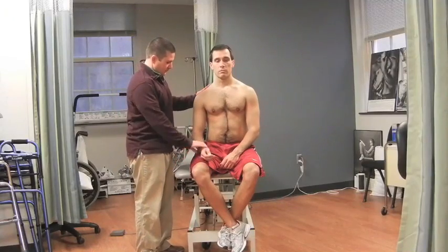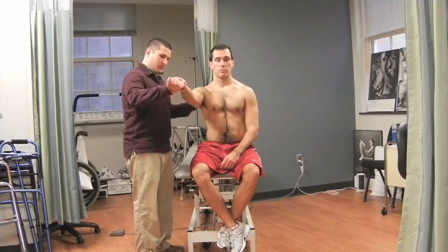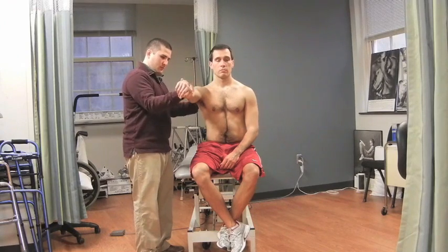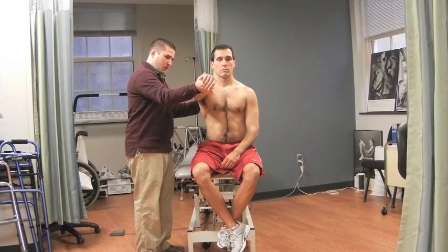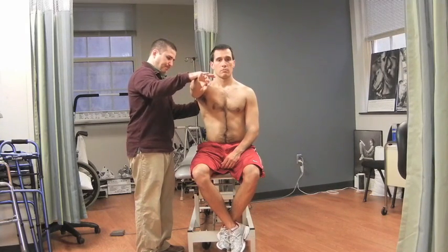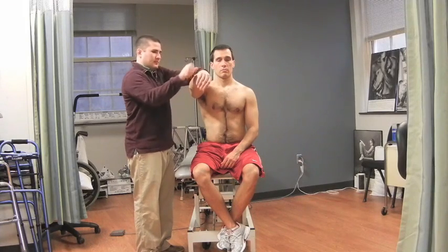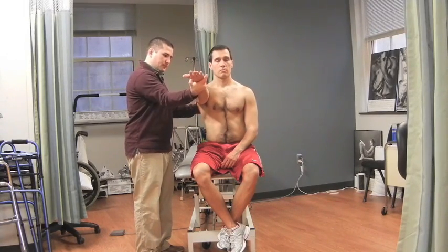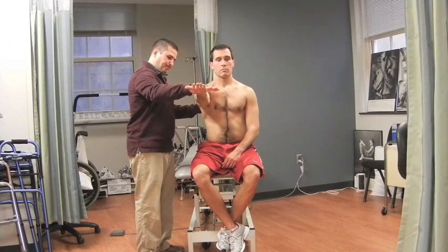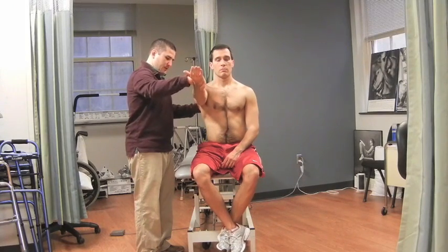The patient is instructed to stand with his or her involved shoulder at 90 degrees of flexion, 10 degrees of horizontal adduction, and maximal internal rotation with the elbow in full extension. The examiner applies a downward force to the wrist of the involved extremity and the patient resists while reporting any pain. The shoulder is then moved into maximum external rotation and the downward force is repeated. A positive test is indicated by pain or painful clicking in internal rotation and less or no pain in external rotation.